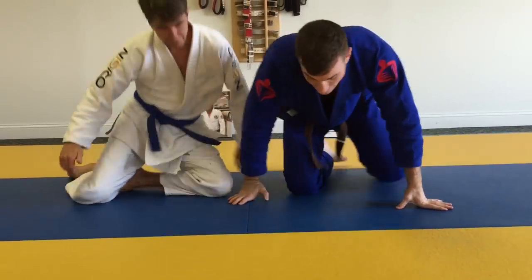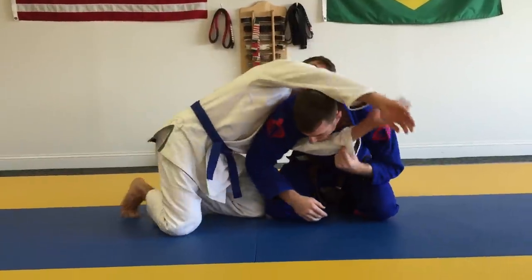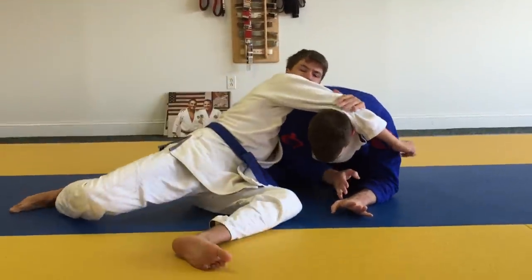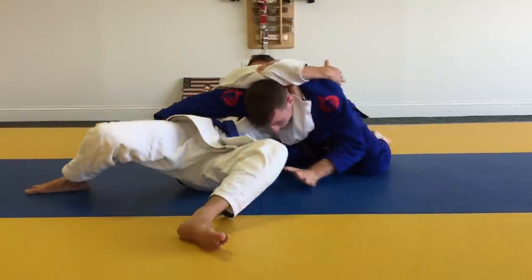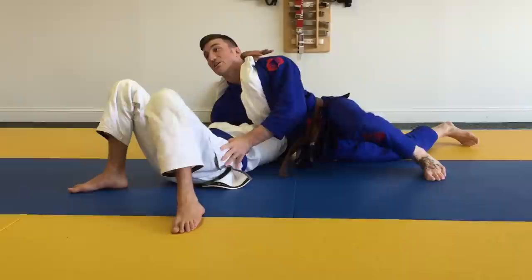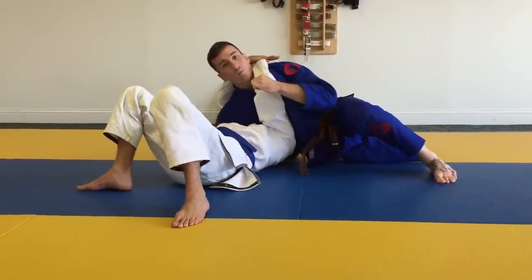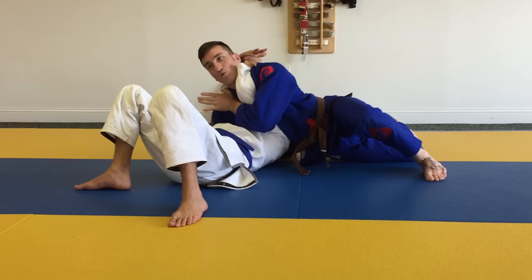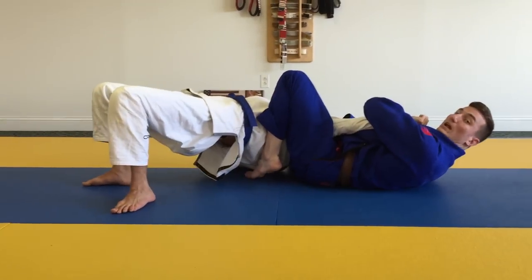Now if Ben is able to beat me to the punch and he slides out, my approach changes a little bit. Instead of fighting so hard here, I want to shoot my arm forward and go to the outside of the hip. Now I block his hips on both sides, switch my hips over, drive my chest. My elbow on the far side is pinning his arms — that opens his grip. As I drive, I bring my knee in and counter with my arm bar.